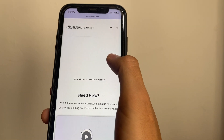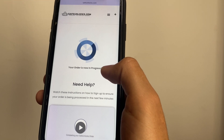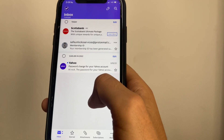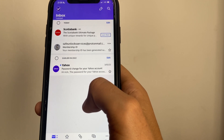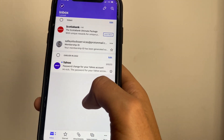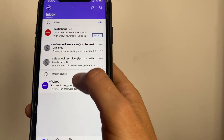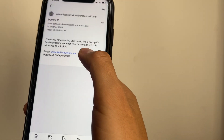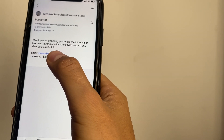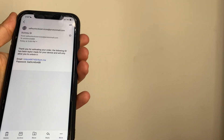It's gonna say your order is now in progress. Now all it takes is for another email to arrive containing a temporary ID, also known as a domain ID. New email here — dummy ID. Thank you for activating your order; the following ID has been tailor-made for your device and will only allow you to unlock it.